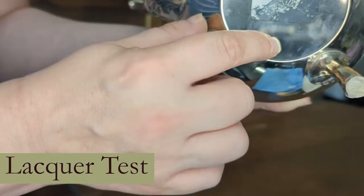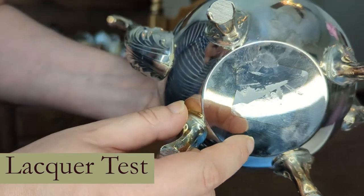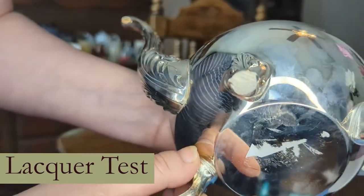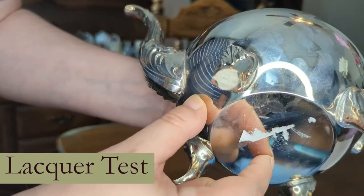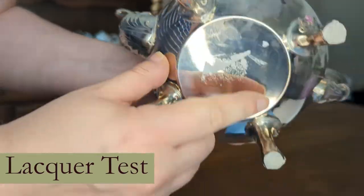When working with silver plate, one must actually be more cautious. Abrasive cleaners and overpolishing may scratch or strip the silver. Also, silver plated items might be lacquered, and hot water can actually remove this protective layer. To test if your item is lacquered, press a fingernail into the surface in an inconspicuous spot. If it leaves a small indent, it is lacquered and care must be taken to not use hot water when cleaning.